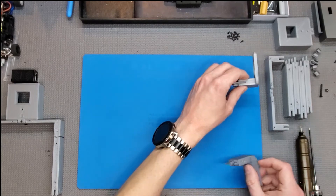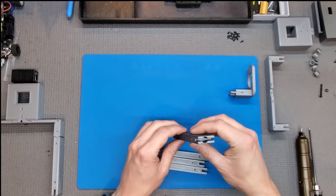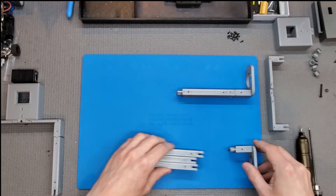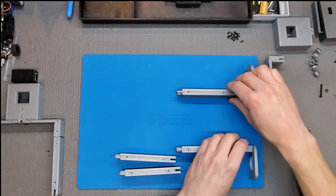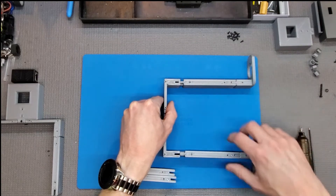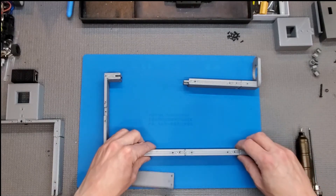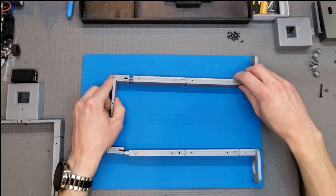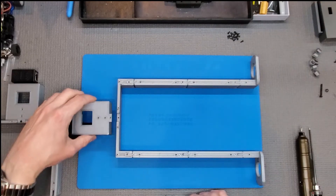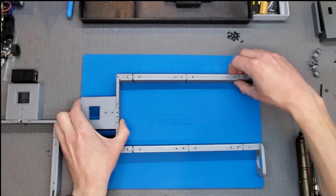I start by laying everything out flat. The legs and everything are keyed so that it only goes together pretty much one way. I'm going to go ahead and put the legs in. You can decide whether you want just two legs high — some people run it just two legs high — or with something like the EasyLap system you may need to go two legs high. We'll go ahead and do two legs on this one. This upper crossbar is what will hold the upper box.